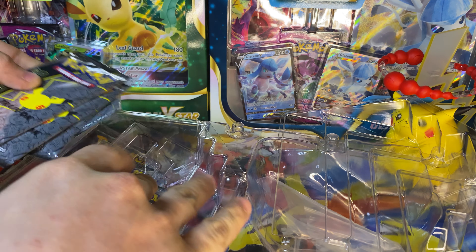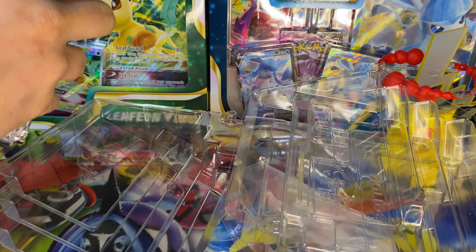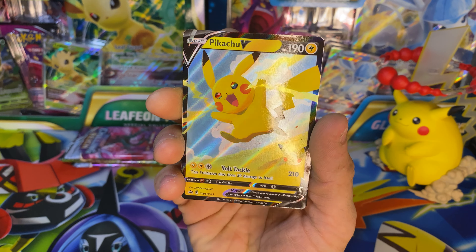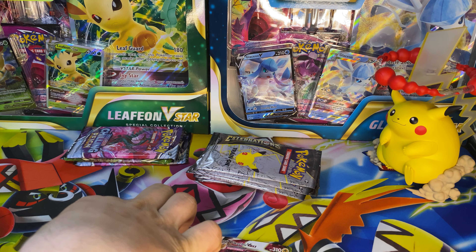One, two, three, four — another divider — and five, six, seven, eight packs of Celebrations. Like I said, I haven't had a chance to open this, so I'm glad we finally have a chance now. As I get all this plastic out of the way, let's get these cards out real quick. Here is one beautiful Pikachu running, and here is that Pikachu V-Max. Main reason I wanted one of these is to have all of the promo cards.